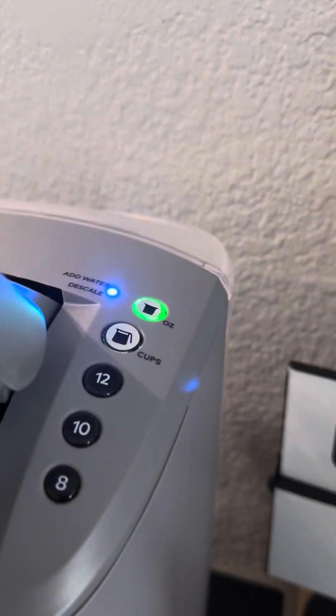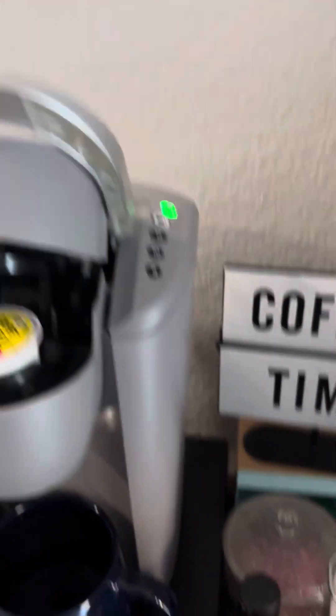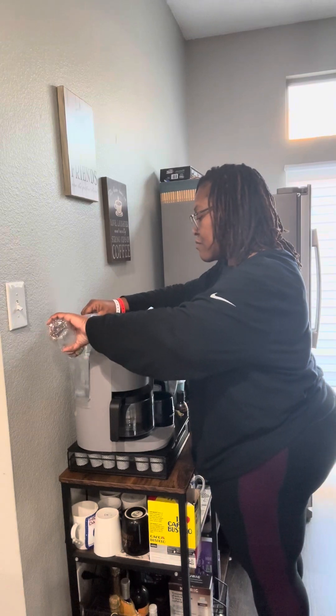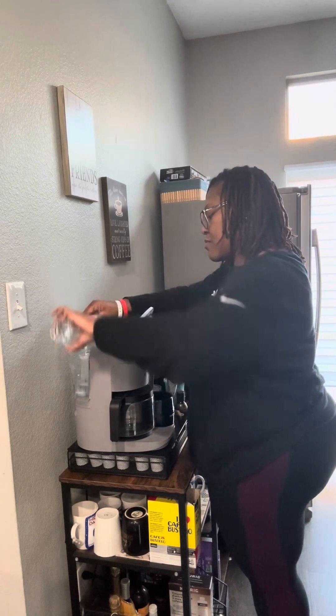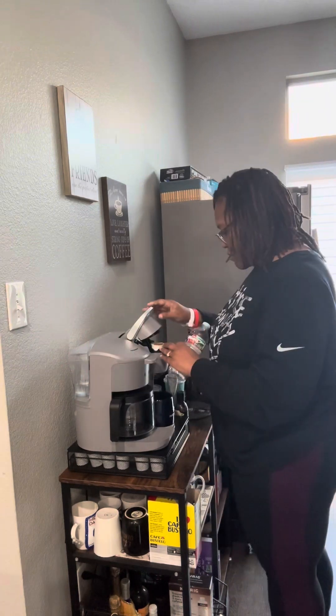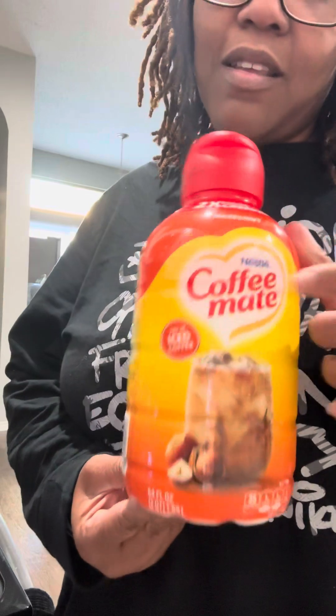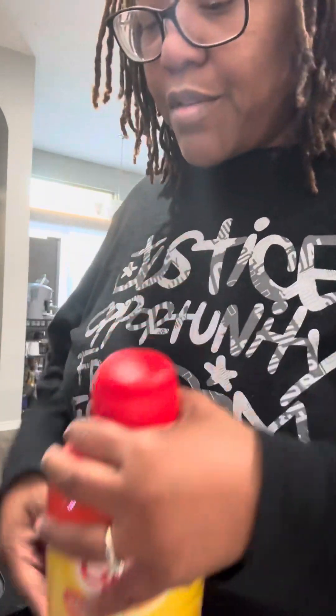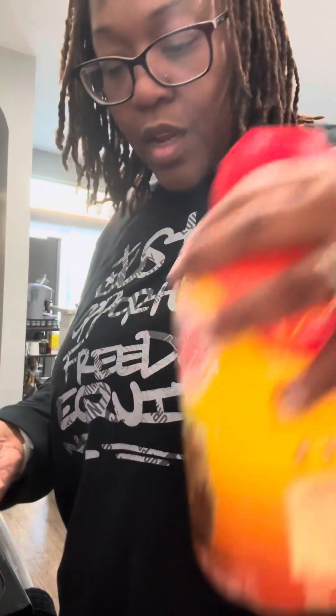I hate that blue light. Let me get some water here. I'm not a pumpkin spice girlie — if it ain't broke, don't fix it. Coffee Mate hazelnut creamer, that's all I use. I have my go-to, and that's all I use. All I use is creamer, that's it.